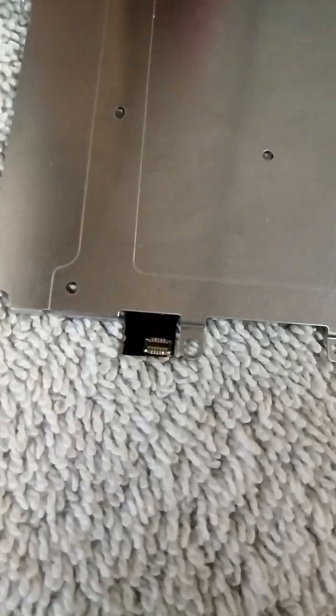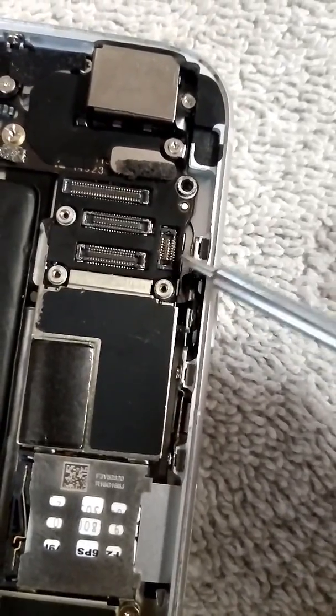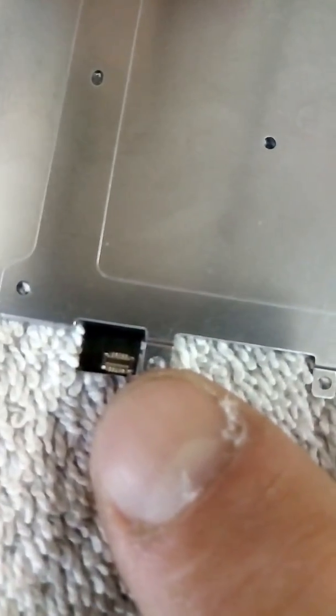Your home button clips in here, runs up and connects here. So when you disconnect your home button you might have damaged this. So if your Touch ID is grayed out in the settings and will not let you do anything with it, go online on eBay and order one of these — they're four bucks.